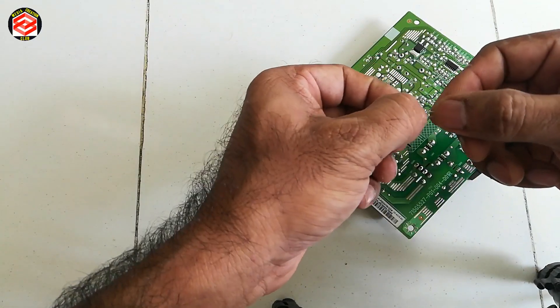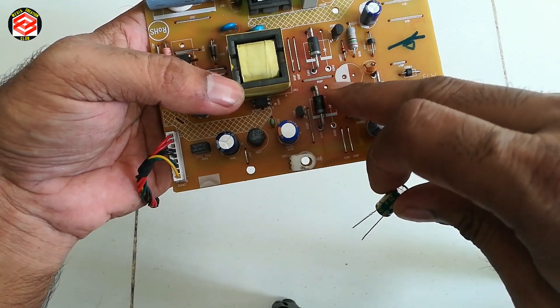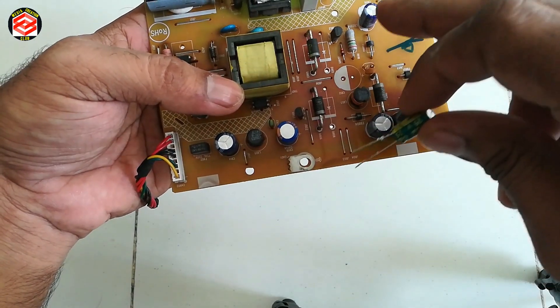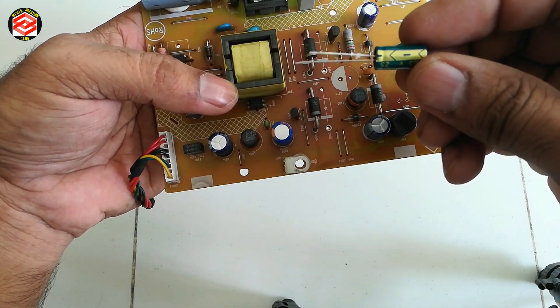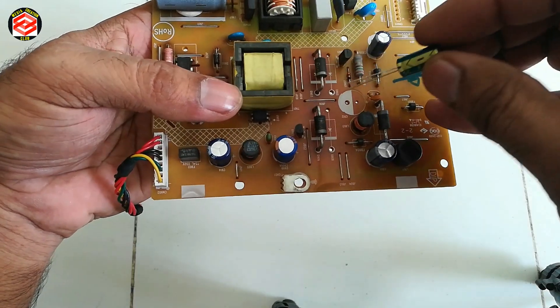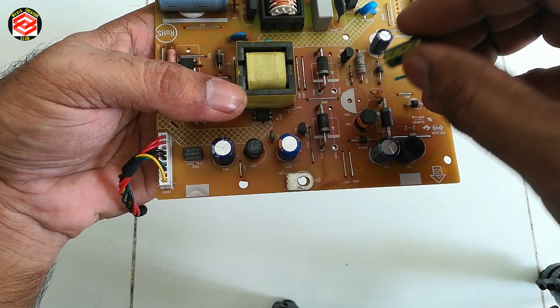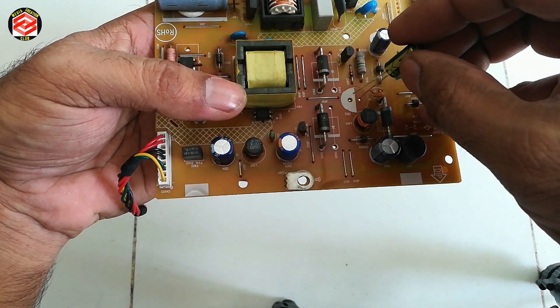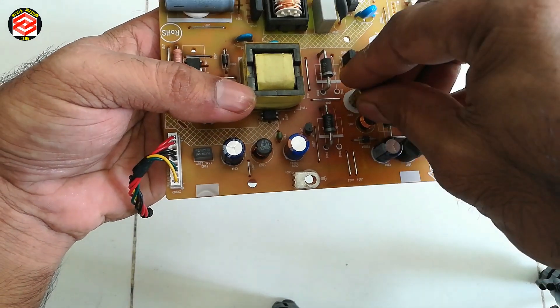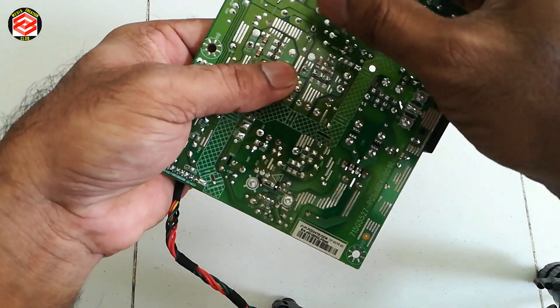So we fix now. You can see here the white line is the minus indicator. And then also on the capacitor there is also a minus icon. So we must fix it like this — we must fix it properly, same as before. Put it in ready.